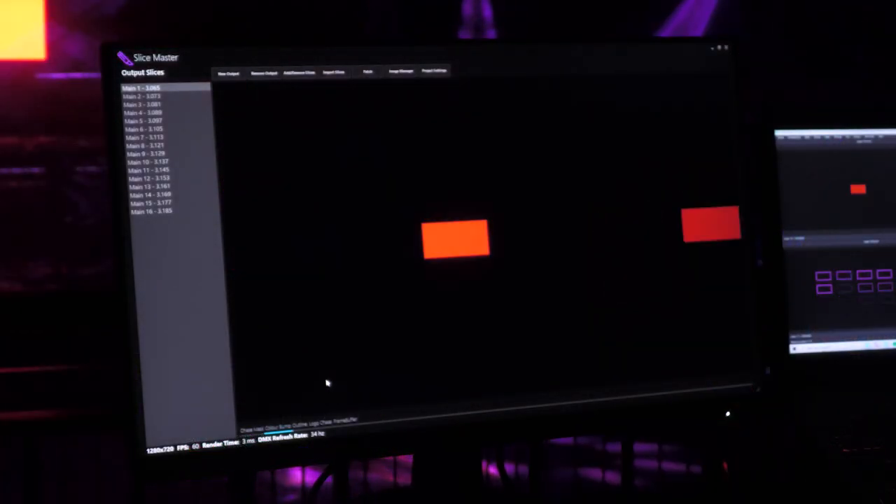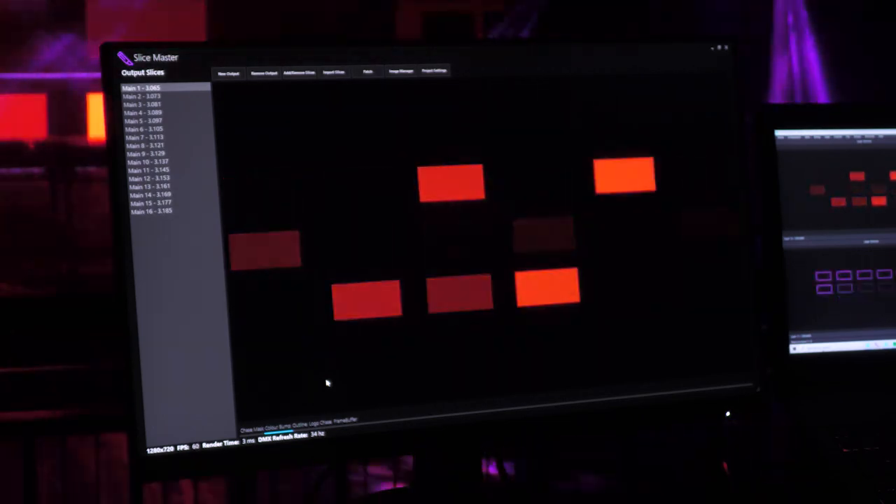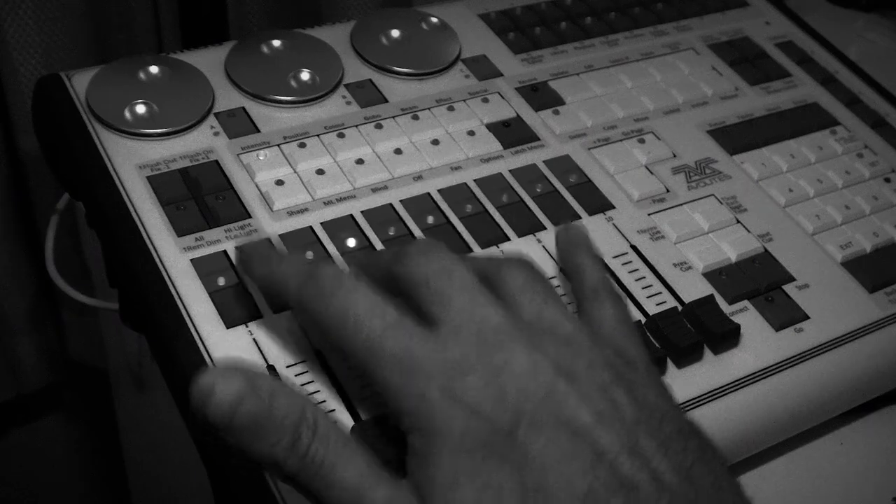SliceMaster allows you to generate colour bumps with full per-slice control of colour, intensity, and strobe. This allows for either manual operation by hammering your lighting console's flash keys, or creating a chase.